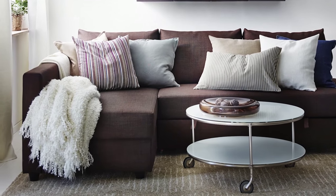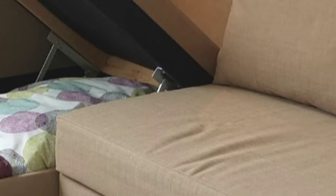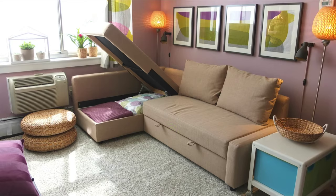Place the chaise lounge to the left or right of the sofa and switch it whenever you want. There's storage underneath the chaise, and the safety latch makes sure that it's safe and easy for you to put things in and take things out.